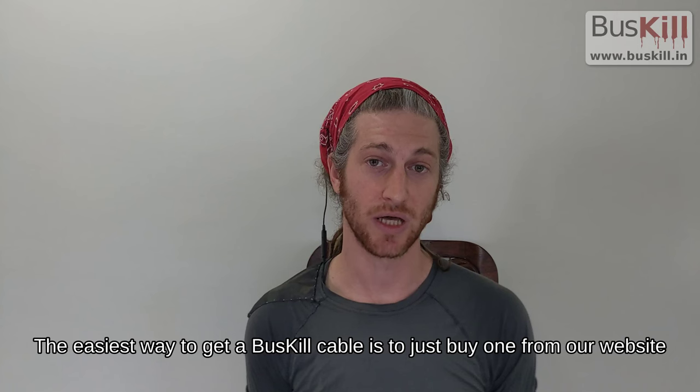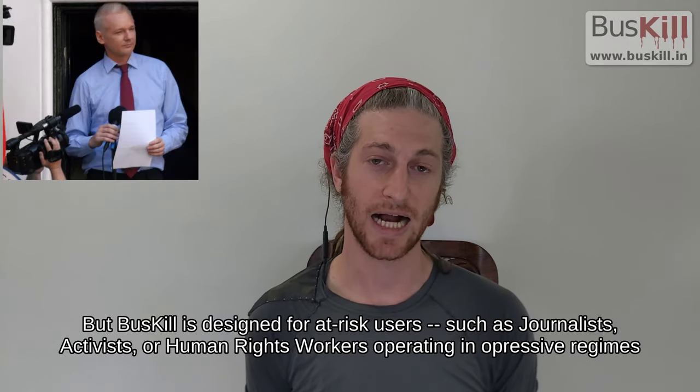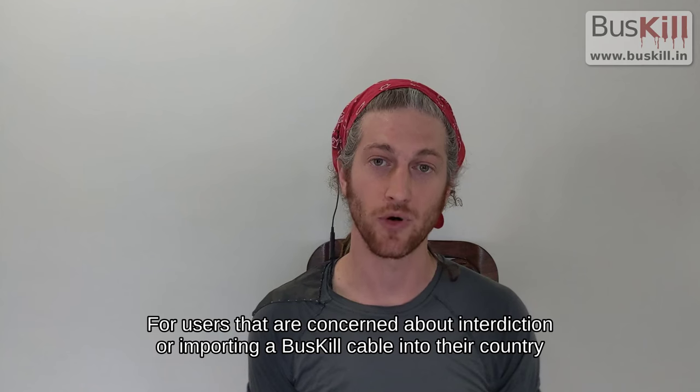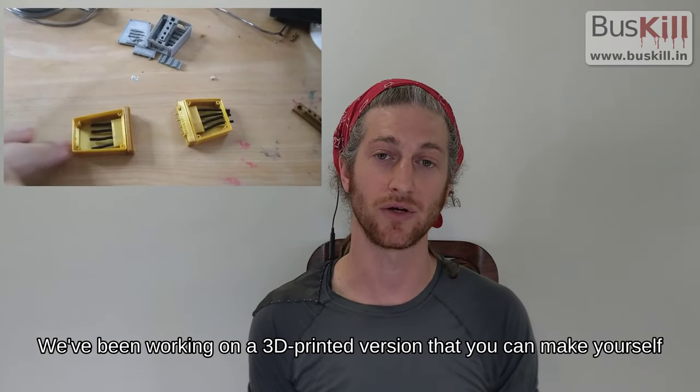The easiest way to get a BusKill cable is to buy one from our website, but BusKill is designed for at-risk users such as journalists, activists, and human rights workers operating in oppressive regimes. For users concerned about interdiction or importing a BusKill cable into their country, we've been working on a 3D printed version that you can make yourself.